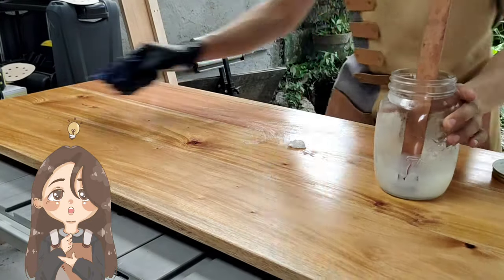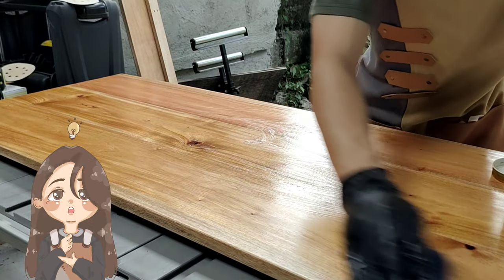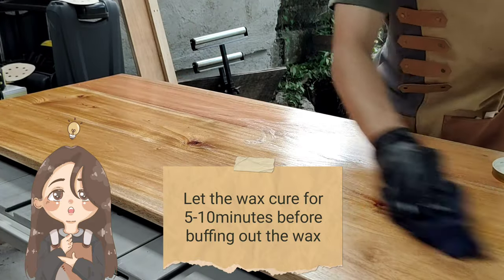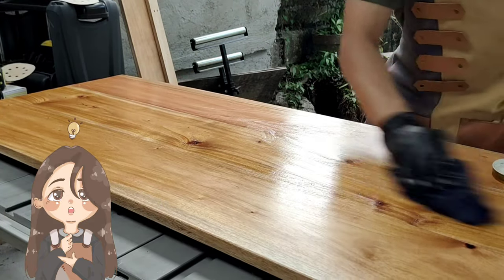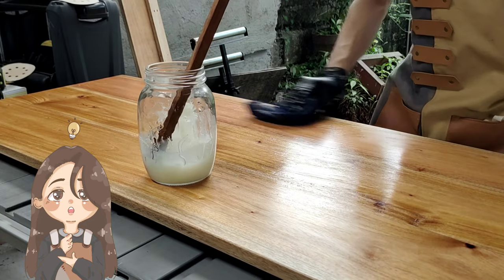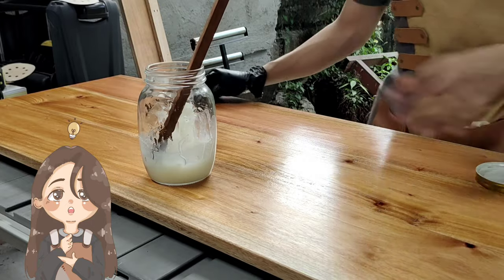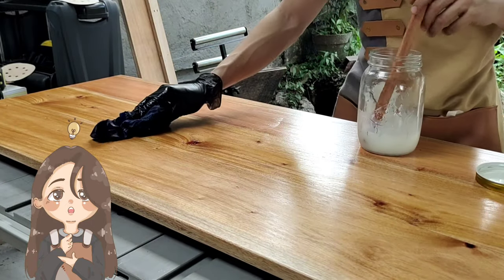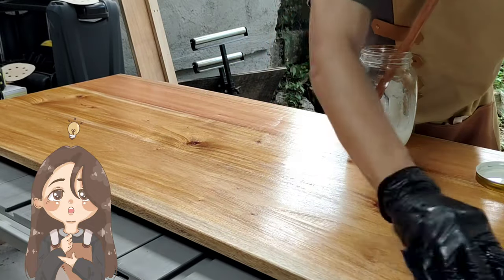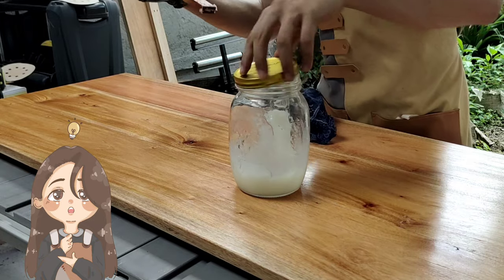Same as with the boiled linseed oil: after applying, we're going to wait about five to ten minutes and then wipe off the excess, buff out the wax, and it will be looking good. Just enough wax to cover the whole thing — if you want more, be my guest.